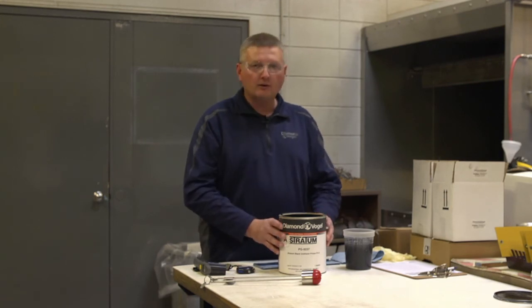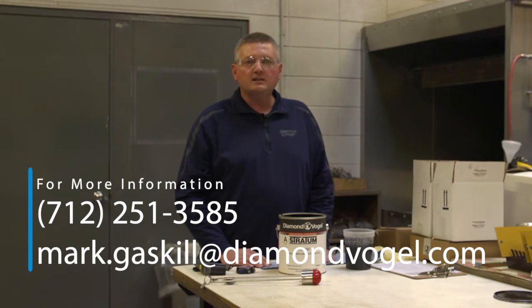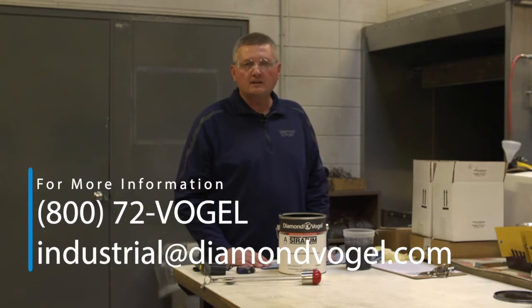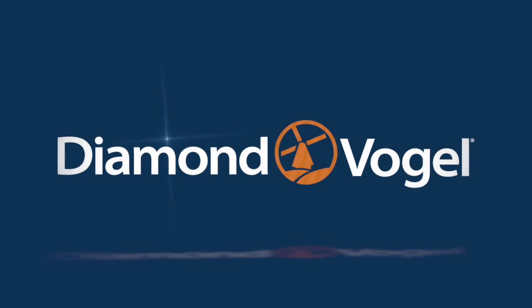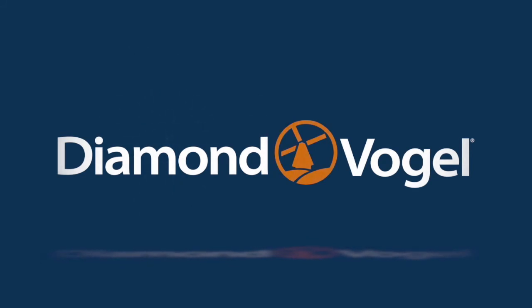If you have any questions on viscosity, go ahead and give me a call or send me an email. Contact information will be at the end of the video, or contact your local Diamond Vogel representative and any of us will be more than happy to help you out. Thank you so much for joining us.